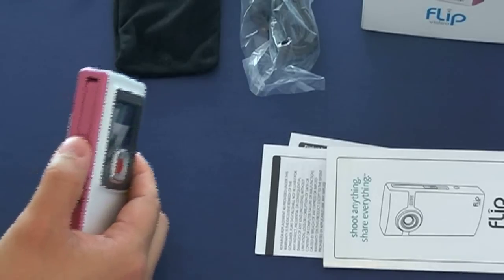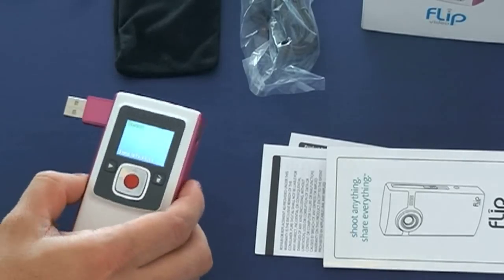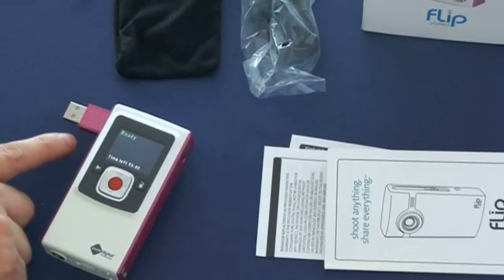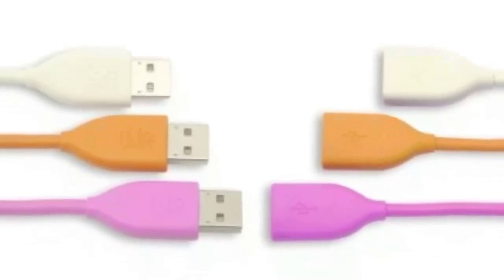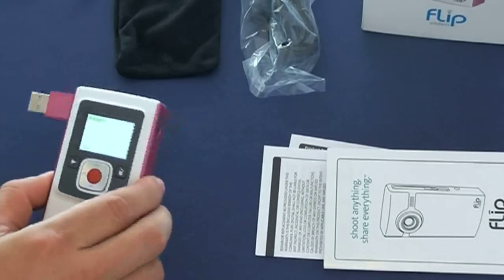On the side there's a USB port — you pop it out and plug it directly to your computer. I do recommend buying a male-to-female USB cable to connect it, because the built-in USB connector won't always work comfortably on your computer. They sell the cables online and I'll show you what one looks like in a minute.